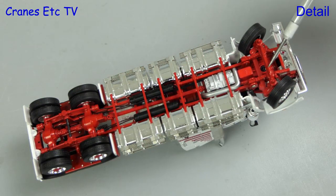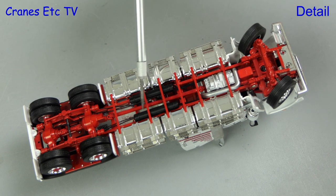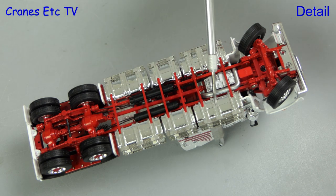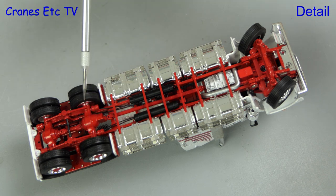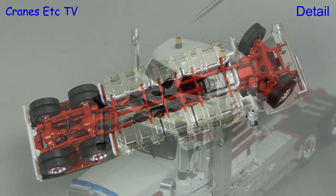Starting underneath the C509, as you would expect from Drake Collectibles it's very detailed. All of the components of the transmission are modelled and there's a very full set of tanks on both sides. At the back there are convincing looking rear differentials and there are decent tyres mounted on the wheels.